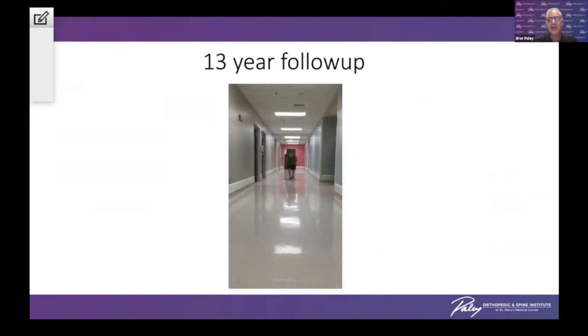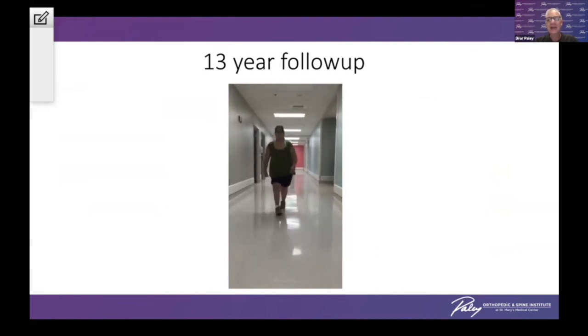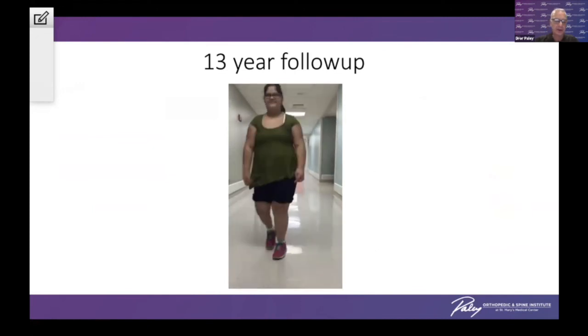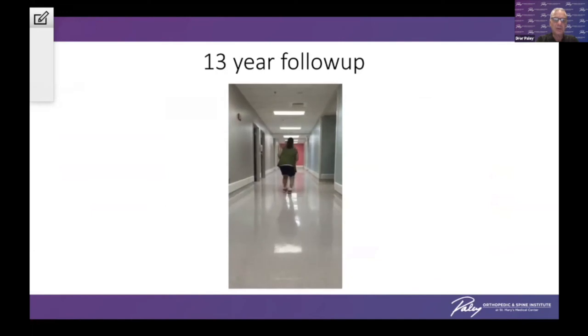A little bit of science fiction, a little bit of fascination — look how far we've come in the last 30 years since I started in this field. It's unbelievable what we're able to do now. Thank you very much.